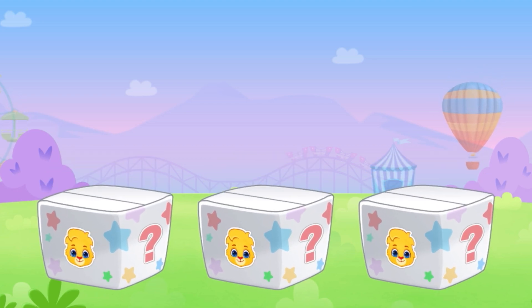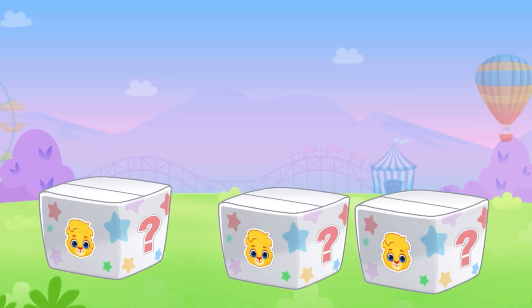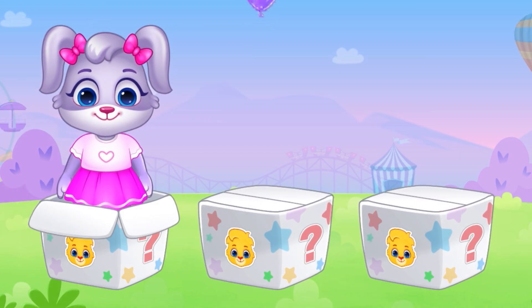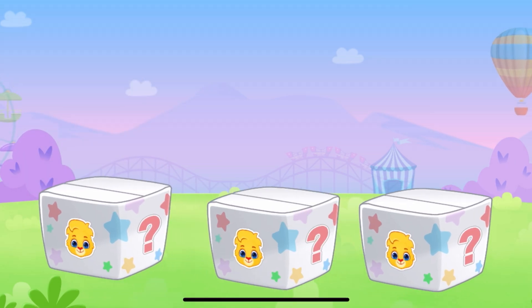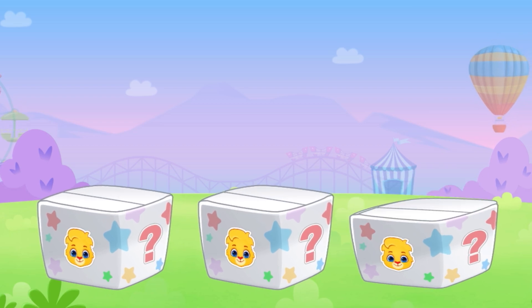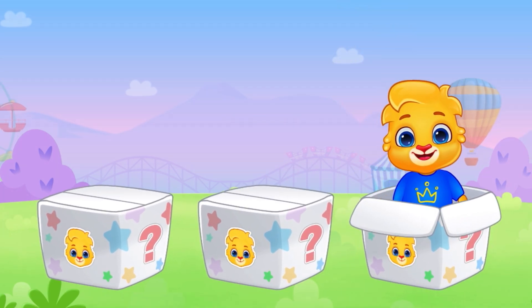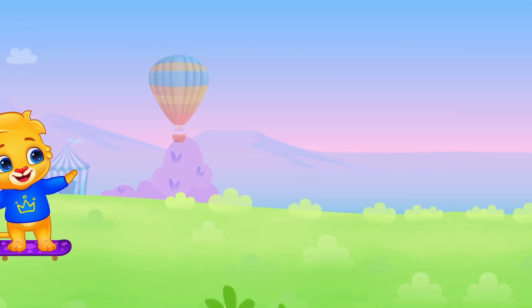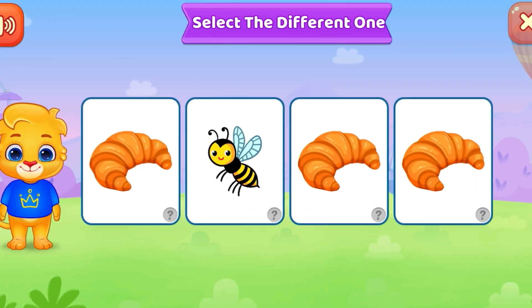I'm hidden in the box — can you find me? Select the different one.